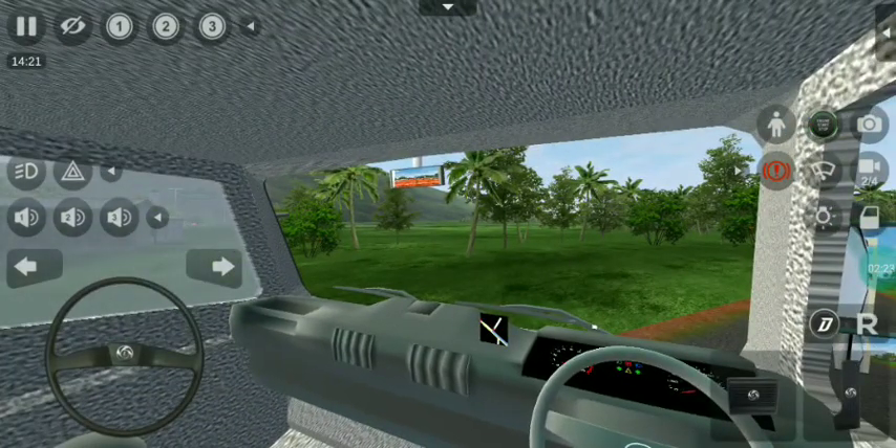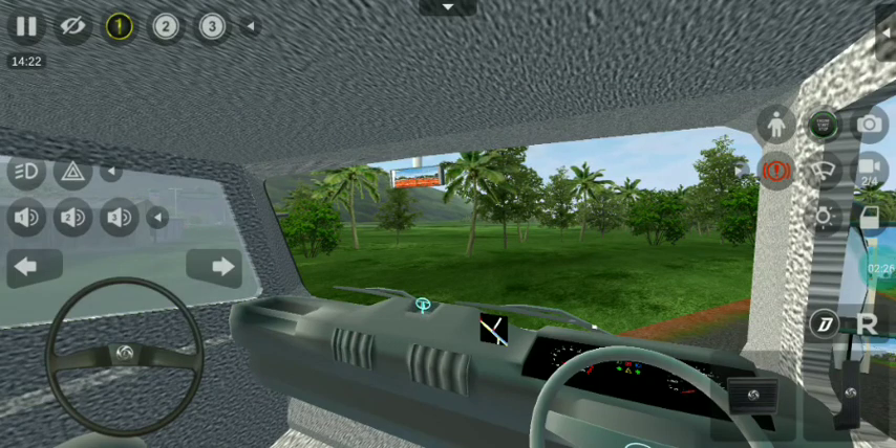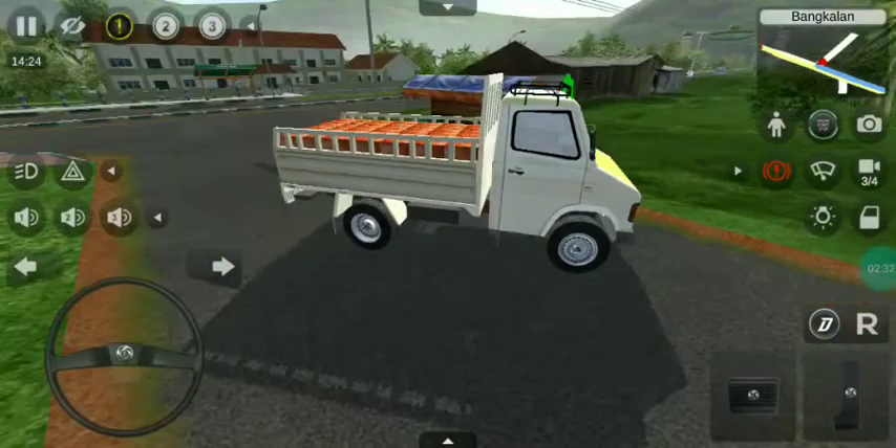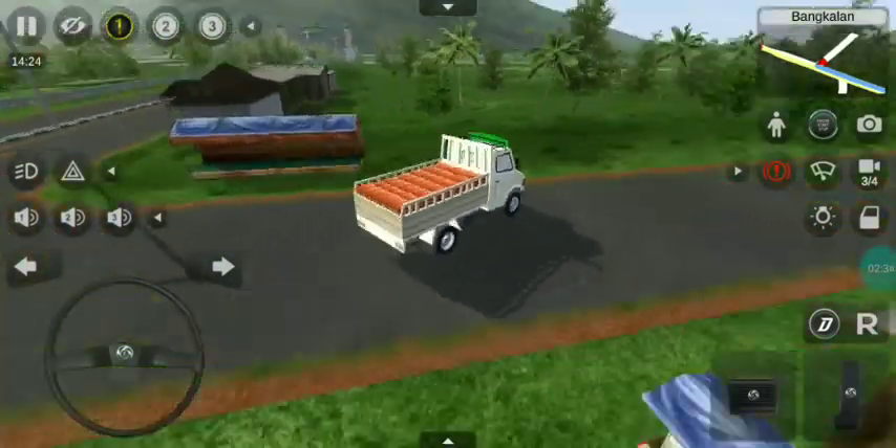If you see the first animation key, you can see the logo of Tata. You can see the logo. You can see the second animation key. This is Tata 407.